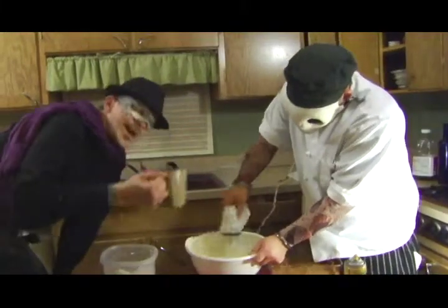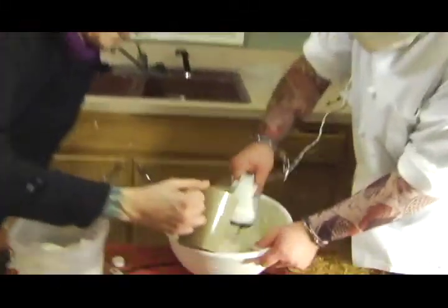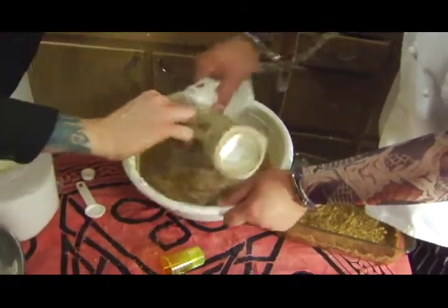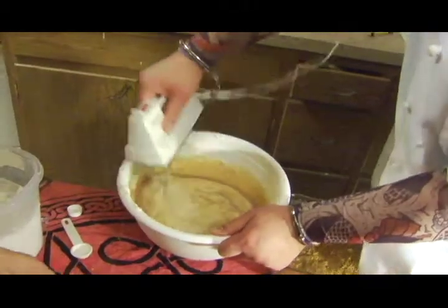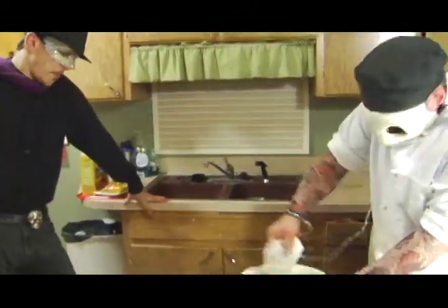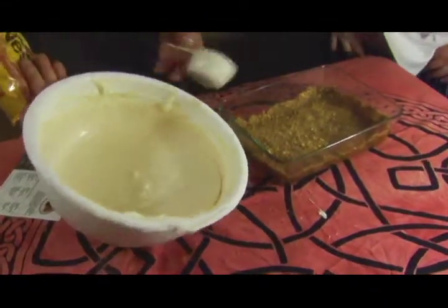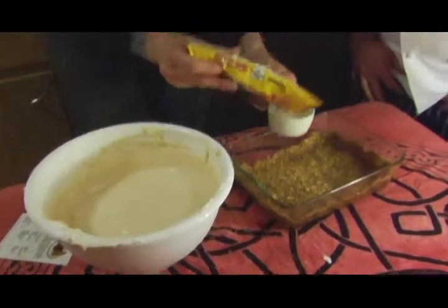One cup of Irish cream — god bless the Irish dream. Oh man, that's looking really good. We've got a very good consistency with this here. So we're going to take a half cup of butterscotch chips.